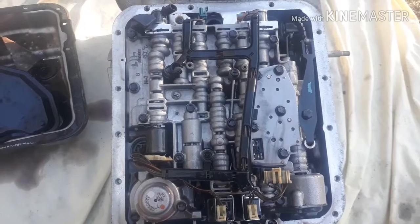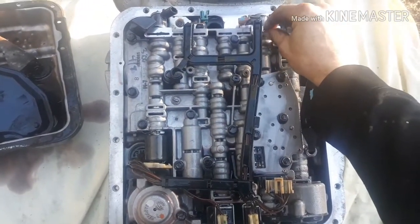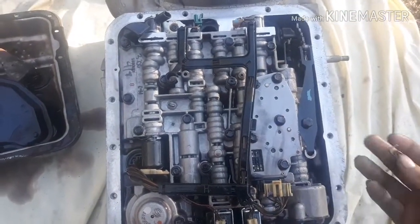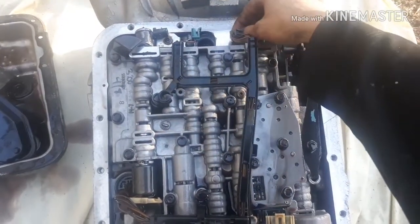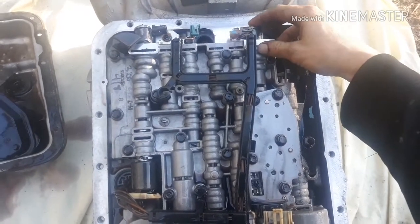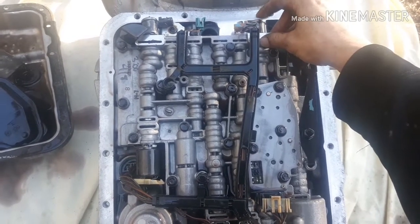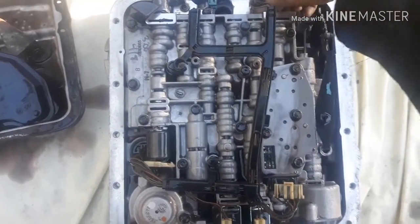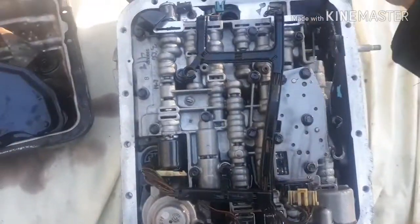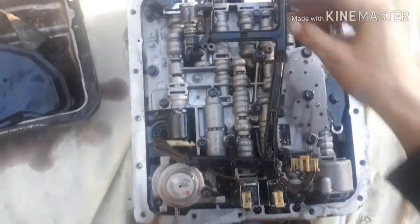Now that I've got the harness pretty much all unplugged, you have to remove these two snap rings here with a flathead, a scribe, or something. This here is your pulse width module solenoid, and this here is your 2-3 downshift solenoid. There have been reports that if you don't change this solenoid over, it can cause harsh second-to-third or third-to-second downshifting. So I'm going to go ahead and pop these out.